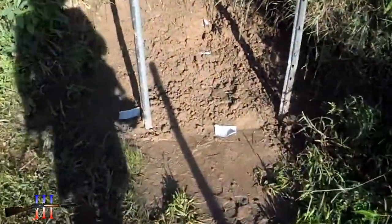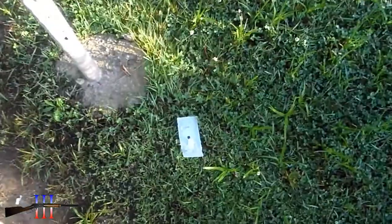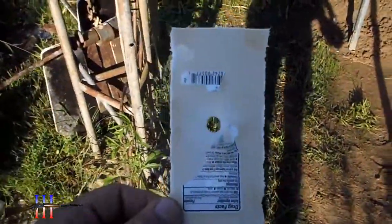Blew it all to hell — it just blew it right up. It appears to be a perfect center hit, so I like that.